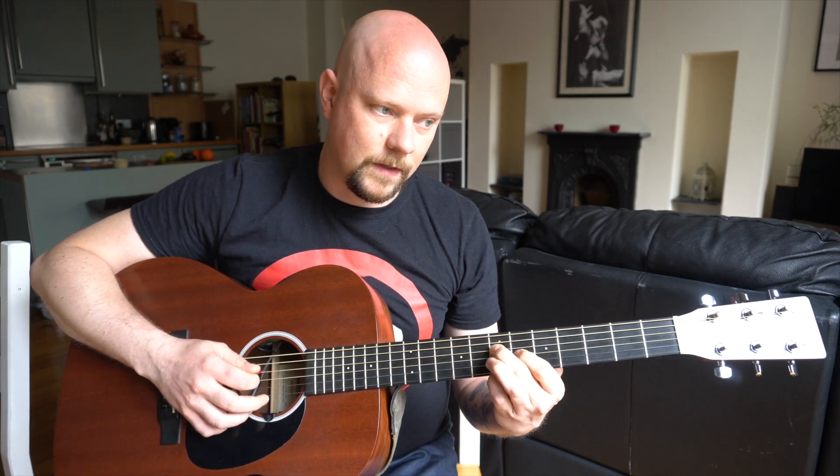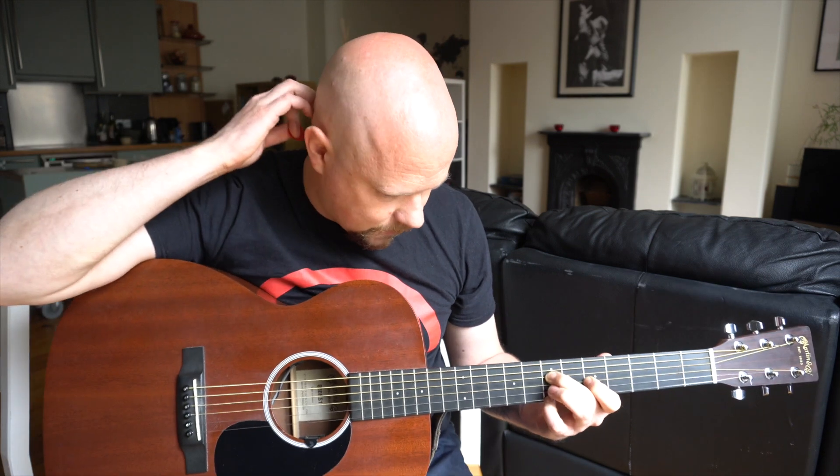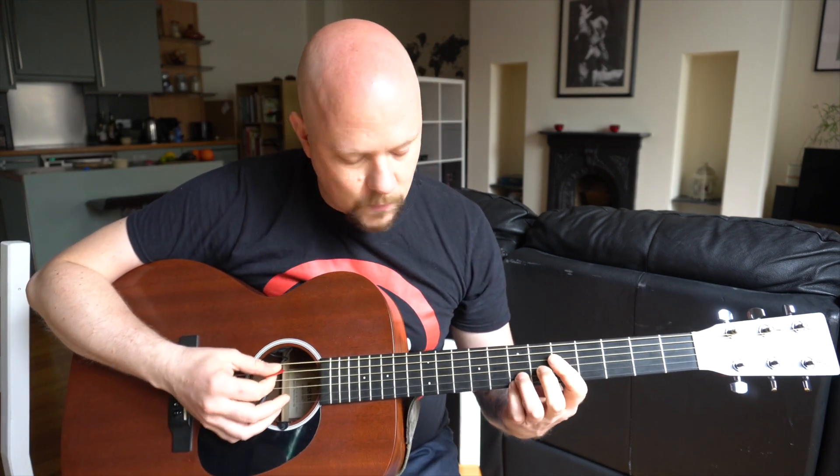By sliding that third string from the sixth fret to the fifth fret you've got a minor chord straight away, which I like. There's also a really cool seventh chord here as well.